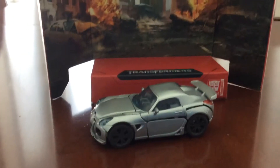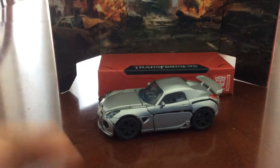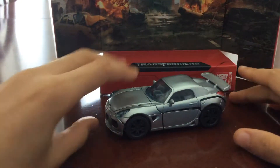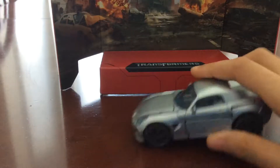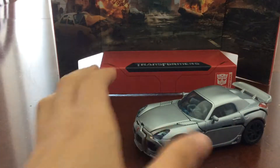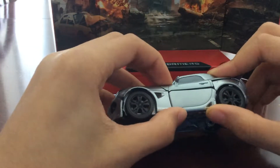I'm probably going to have trouble recording this because I don't have something to hold it up. So we have Jazz — I got him in the mail like last week. And today I'm going to get Generations Goldfire so I can review him for yesterday's reviews today, episode 3.